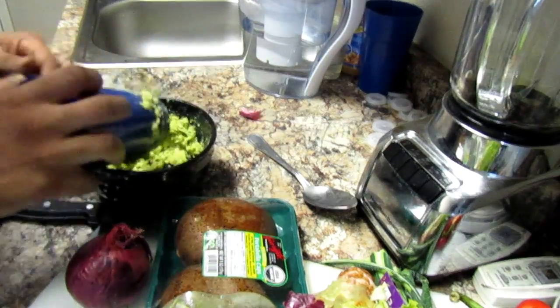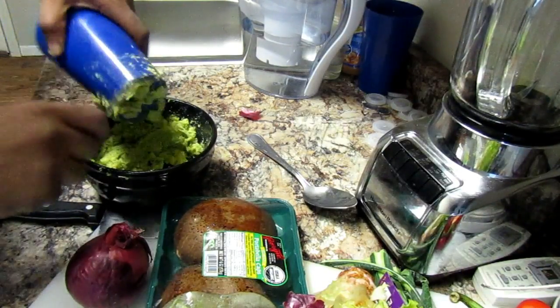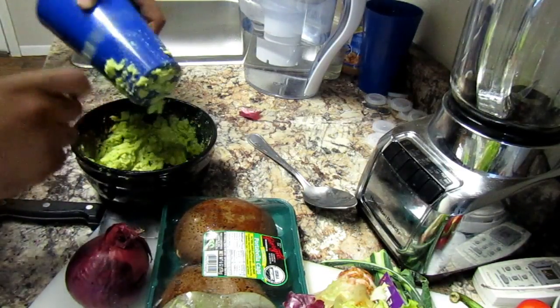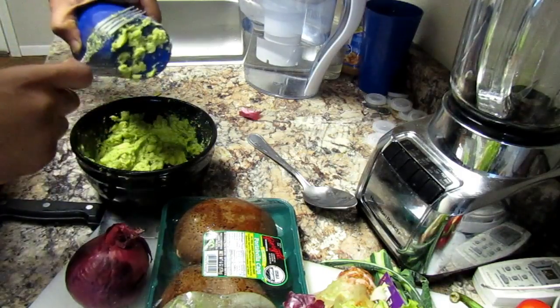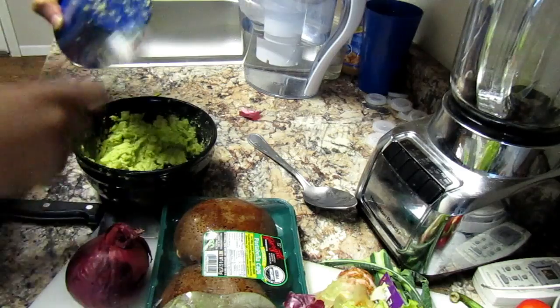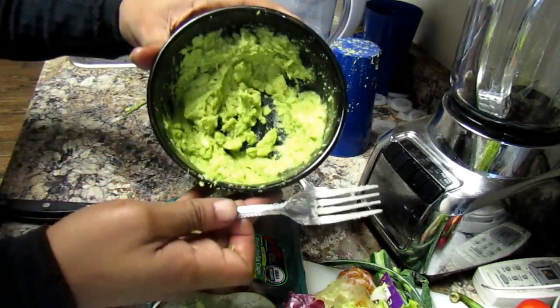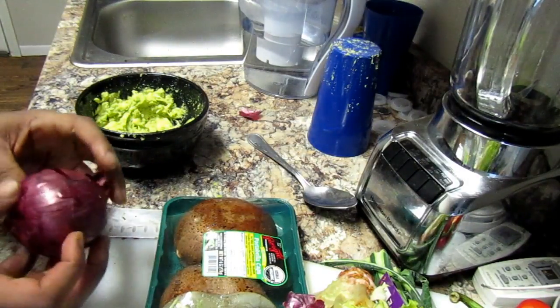I love guacamole. I don't even know if you can consider this guacamole, but I love avocado sauce — if that's what you want to call it. My mom used to make guacamole and she used to put a lot more things in it besides just avocados and onions, so I'm not sure if you can call this guacamole. But yeah, just get it down to the consistency that you want. Then you just cut up your onion.